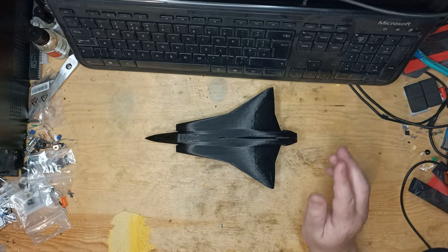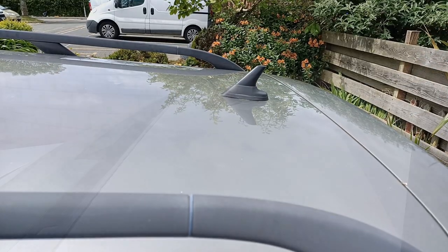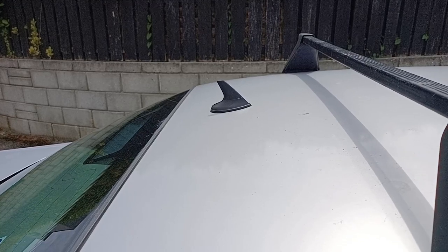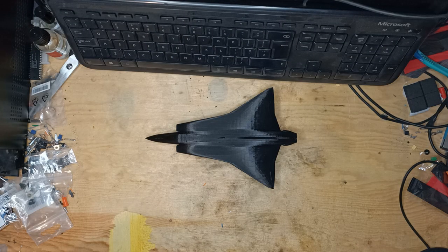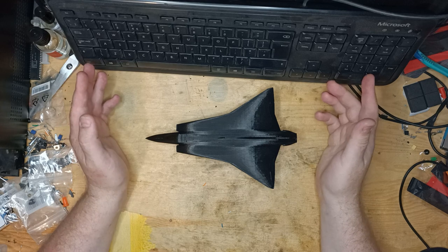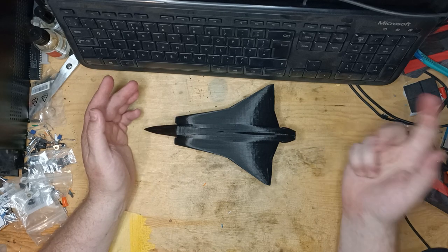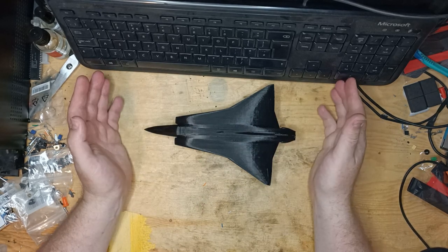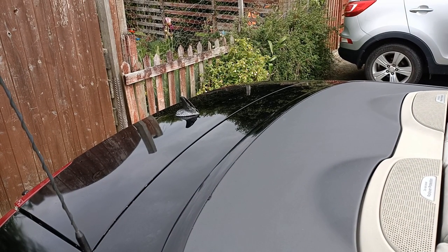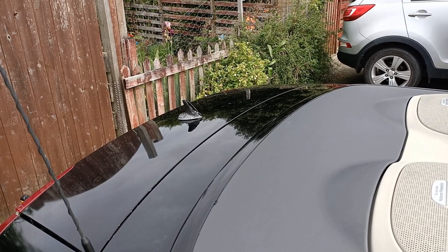Which brings me to my next point: which car do I put it on? I could put it on the estate or the saloon, but when I'm in the car I'm basically the only person who won't see it — so what's the point? I'll only see it every time I walk away and look back. As it happens, my convertible's antenna is in desperate need of replacement, so that's perfect.